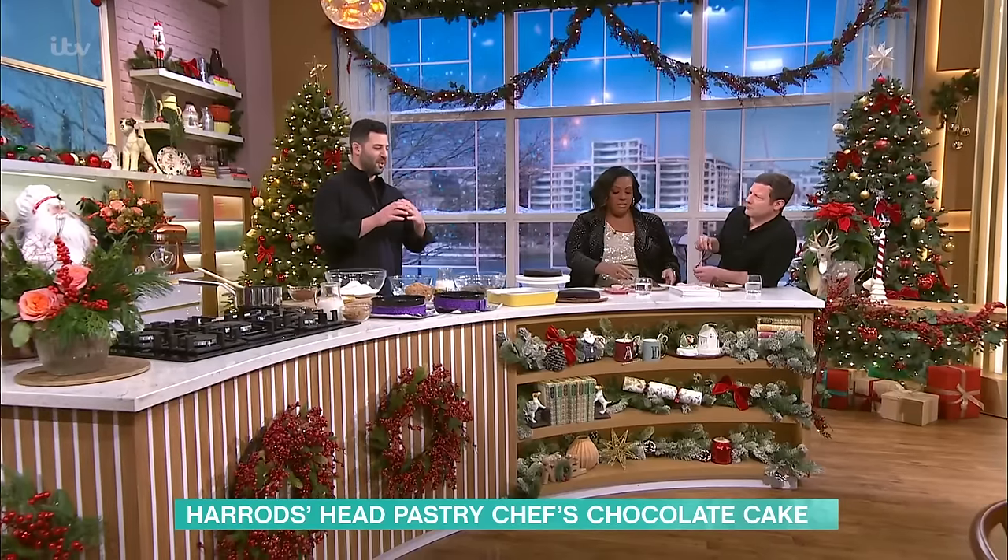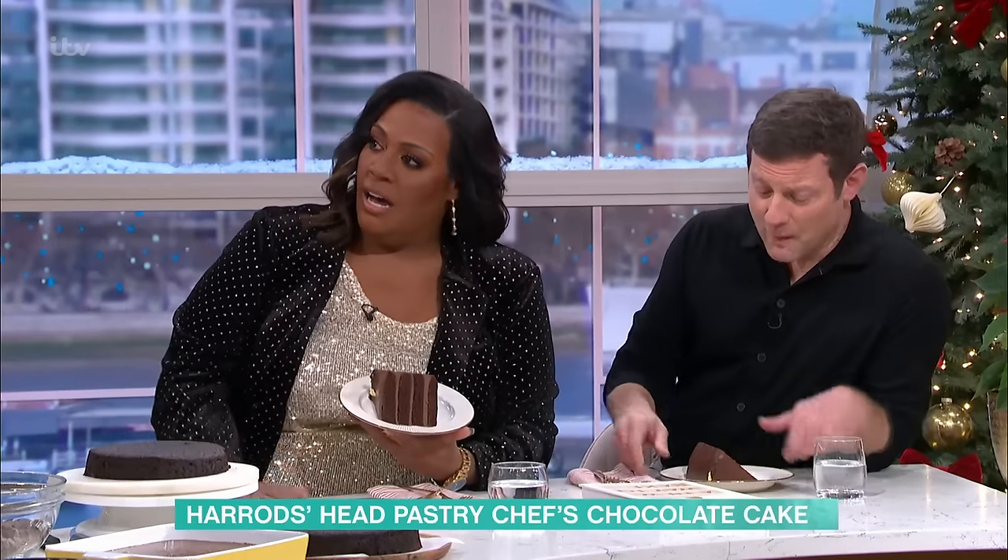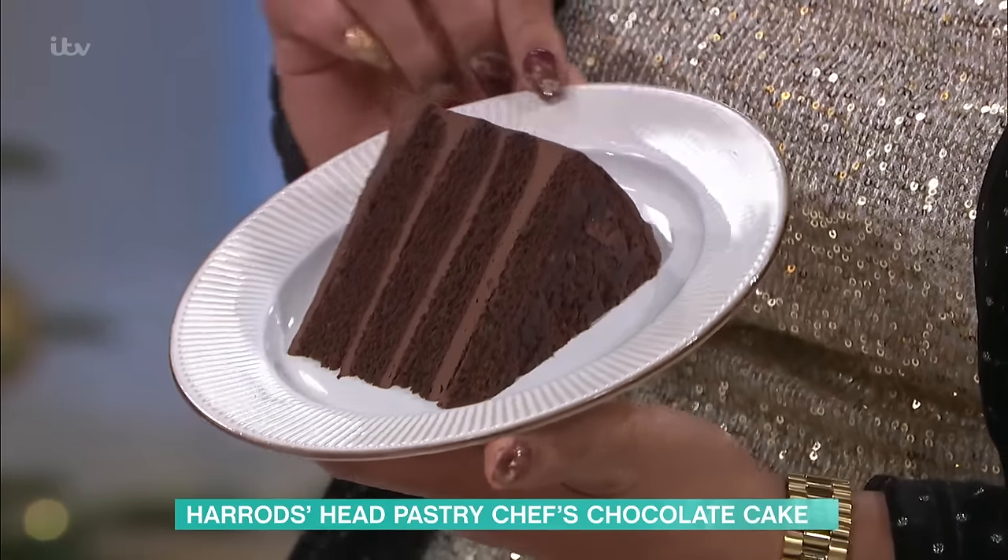Philip, tell us what you're making. So we're making a chocolate sponge, a really rich, dark chocolate sponge and chocolate ganache. But it's actually really easy. I know it looks a little bit complicated, but yeah, it's actually really achievable.